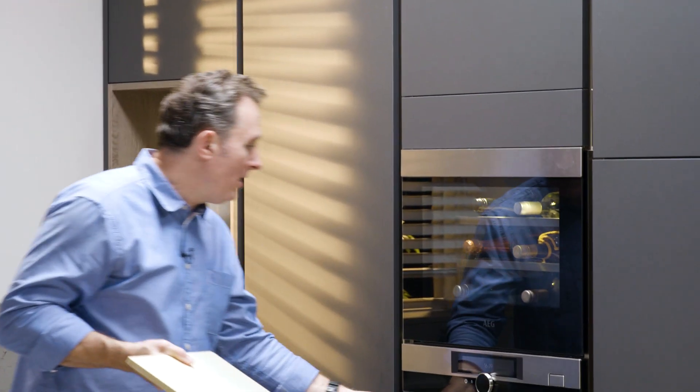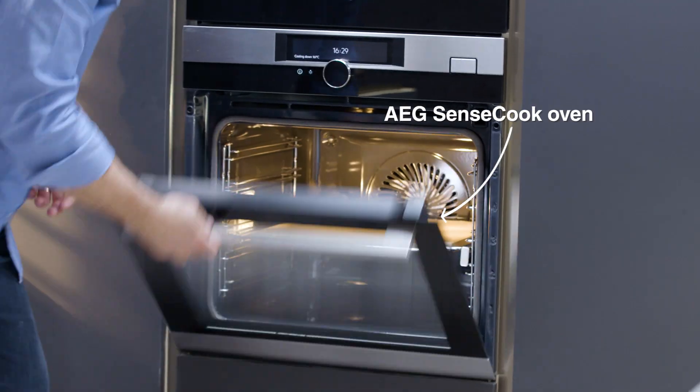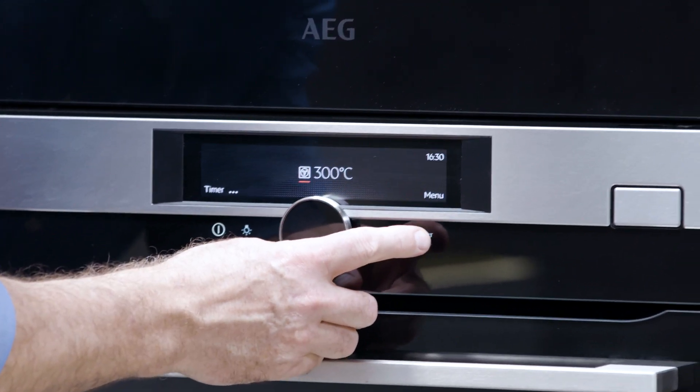We're going to make a vegan pizza. The first thing to do is get your pizza tray or pizza stone into your oven and make sure you set it at the maximum temperature. This oven goes to 300 degrees Celsius.